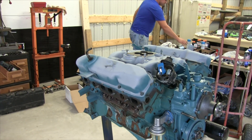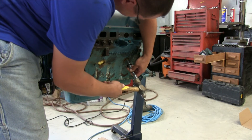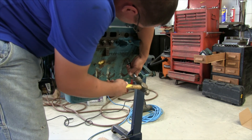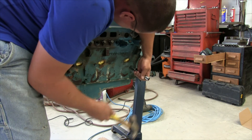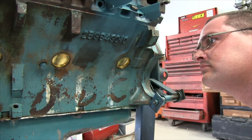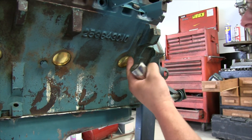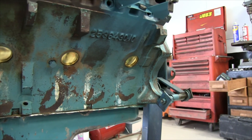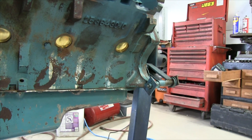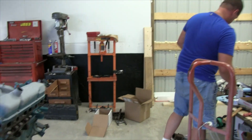Now we're just going to bang in some freeze plugs. We're looking to make sure the plug is flush with the block — well, recessed a little bit because there's a chamfer on the end of it — but you want it to be equal all the way around. We're putting it in with a socket spun around, so it's not technically a tool for it. You would use a bearing race driver set or something that has a shoulder stop, so you pound it in until it hits the block and stops. With this, you kind of just have to eyeball it.